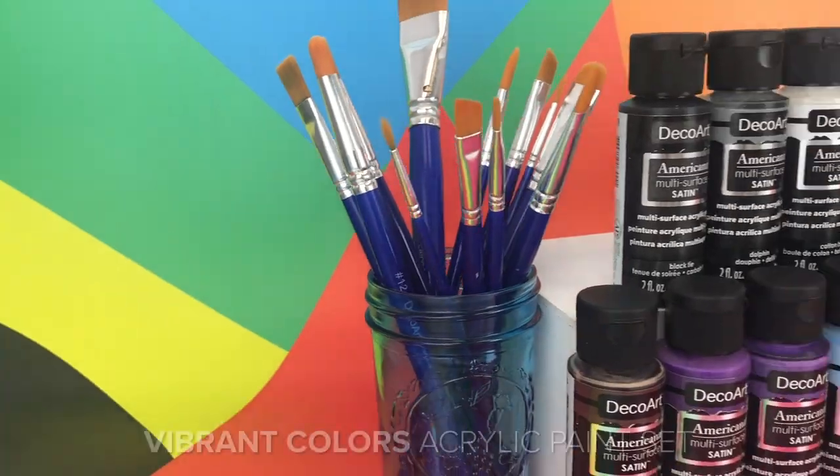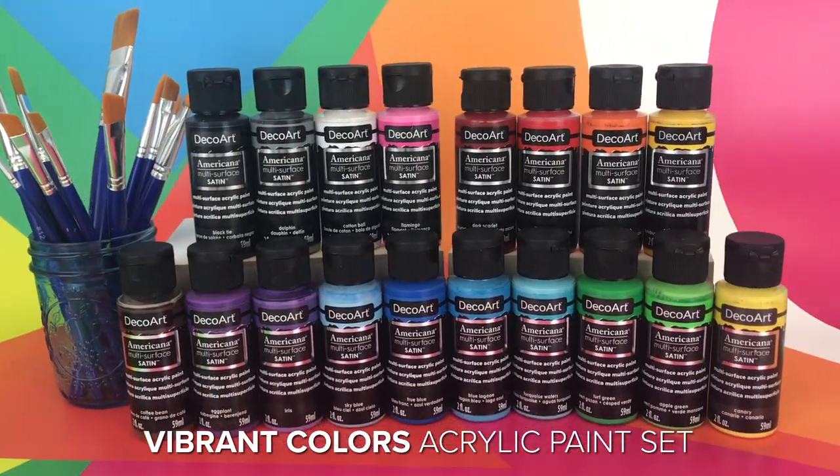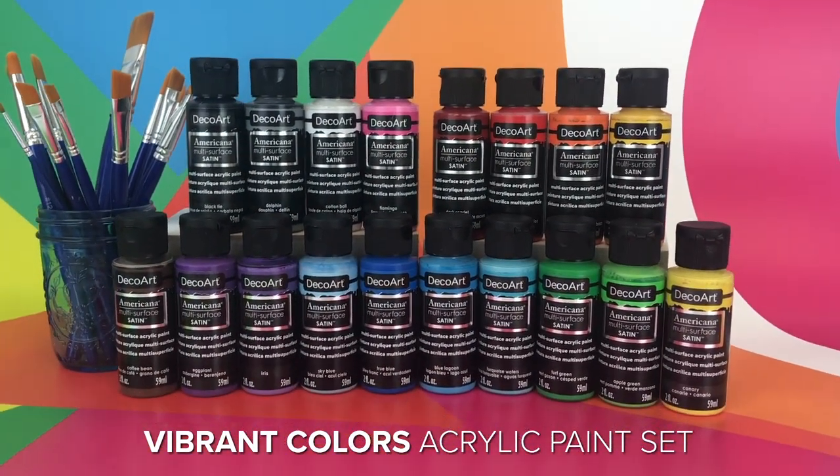Hi, it's Kathy the Crafty Chica, and today I'm going to show you how to paint a beautiful lantern that will work perfect for the holidays and even all year round. I'm using the DecoArt multi-surface satin paints, which I love. I use them for everything.